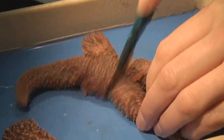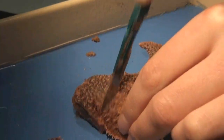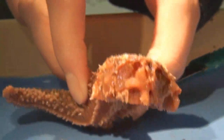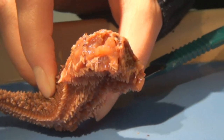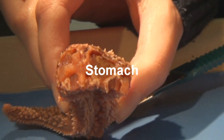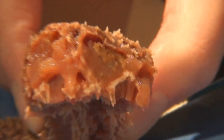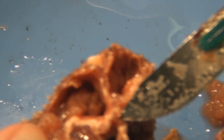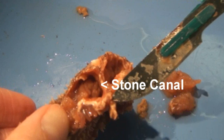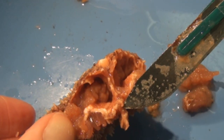Now use your scalpel to cut off some of the remaining arms for better access to the central disc. Inside the central disc, we can see one large organ: the stomach. If you remove part of the stomach, you can see the stone canal extending down from the madriporite. The stone canal connects to the ring canal.